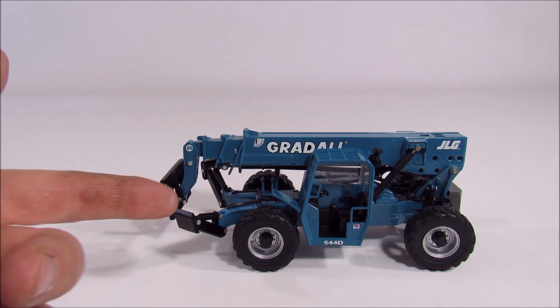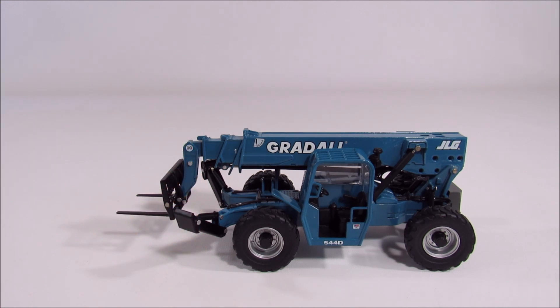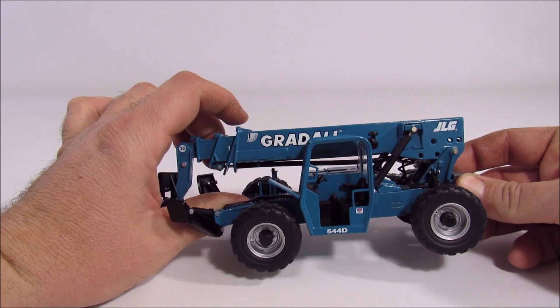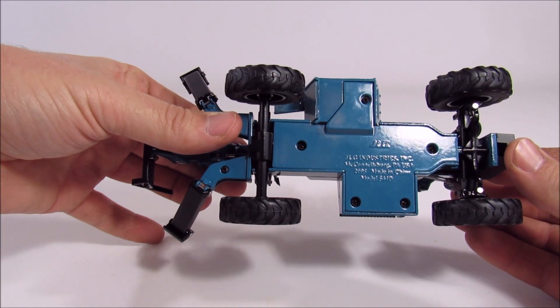JLG is the parent company of a couple of different brands — Gradall is one of them, SkyTrak is another, and Lull is another. They made one model of each of those telehandler brands. One of the reasons they kept the brands separate is that each brand had a specific feature, and the big feature on the Gradall was the steering system.